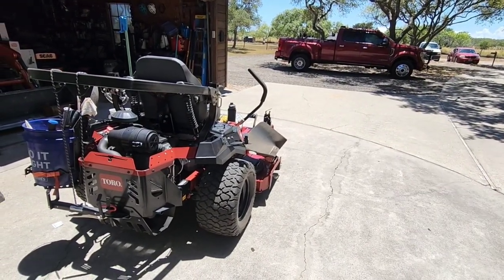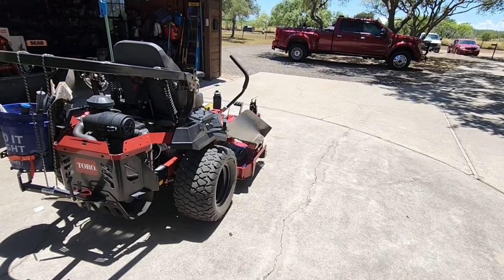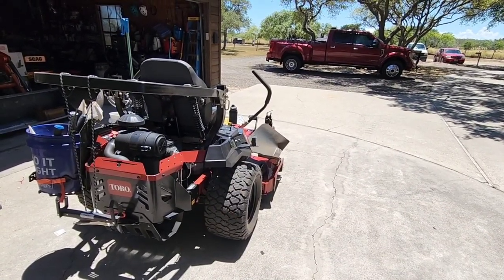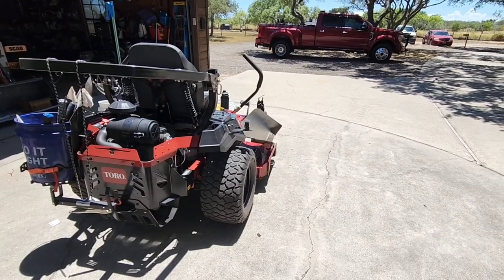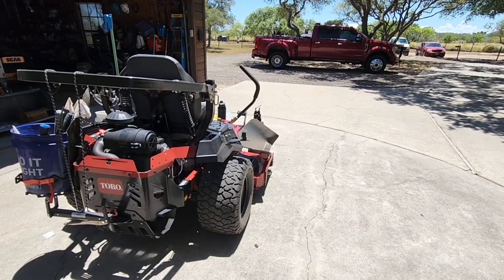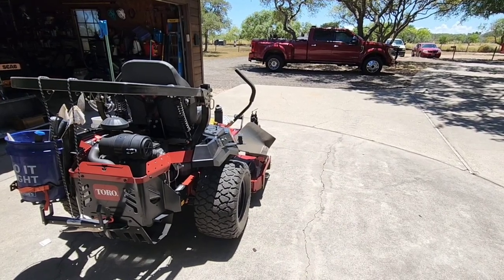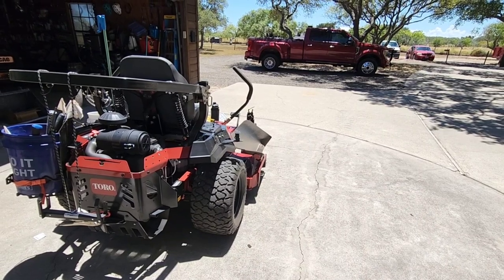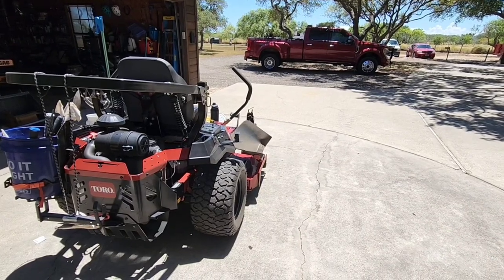It all started with this Toro 2000 HDX Z-Master zero-turn mower, which has been flawless and it's kind of turned into a utility vehicle for us with all the attachments and cool little things hanging off of it. In addition to that, they provided me with their 60-volt tool line — basically all their lawn and landscaping tools for trimming, edging, and mowing. They got me their really cool super recycler 60-volt mower, which was super awesome. I'm being 100% honest — I haven't had any issues with any of it and we've been using most of it pretty extensively.